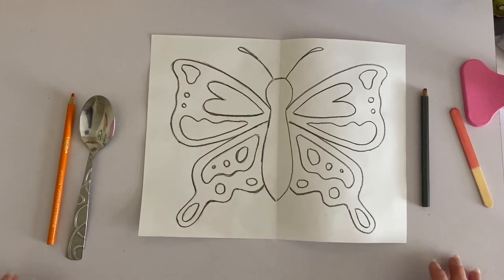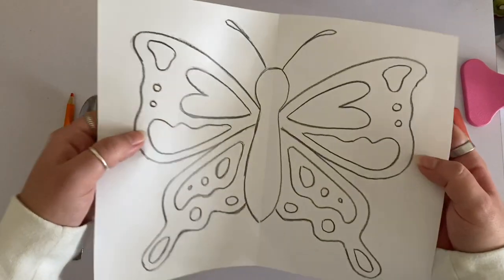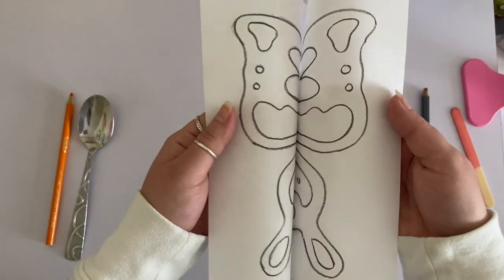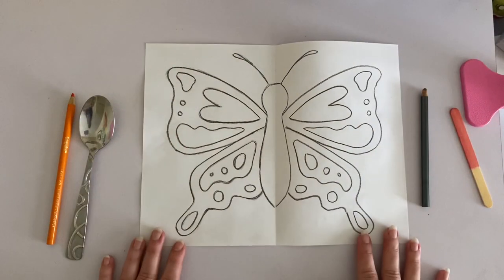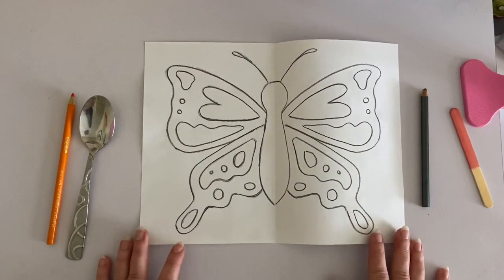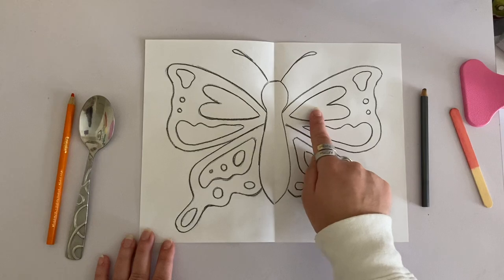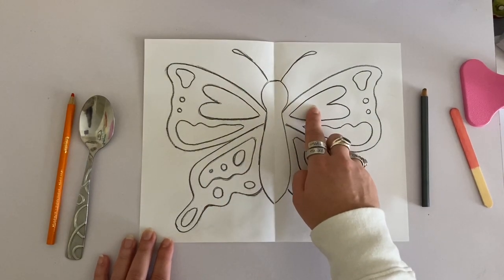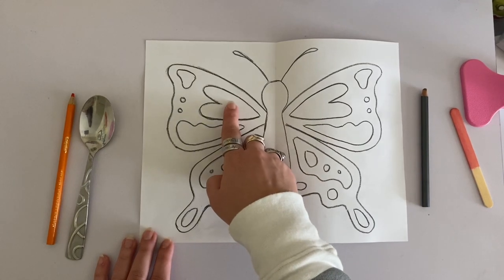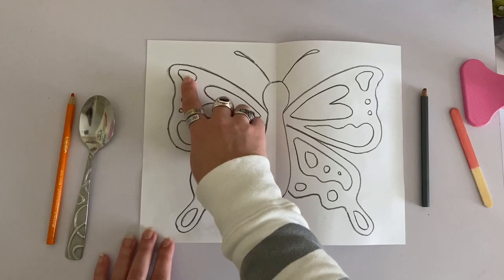Now that I've finished tracing, my design is completely symmetrical — if I were to fold my paper together it's a mirror image, exactly the same all the way through. Once your design has been transferred, it's time to color. I'm also going to make sure that my colors are symmetrical, so wherever I color on one side I'm going to color the same on the other. If I color this shape pink, I'm going to color the same one on the other side pink as well; if this one is orange, this one will also be orange.